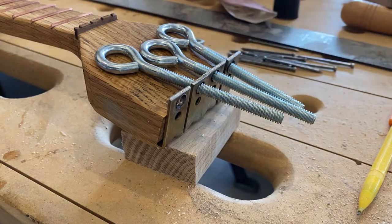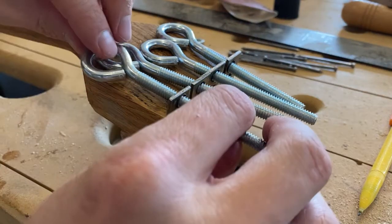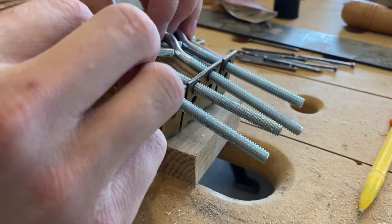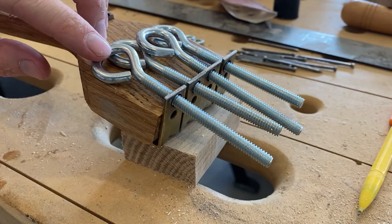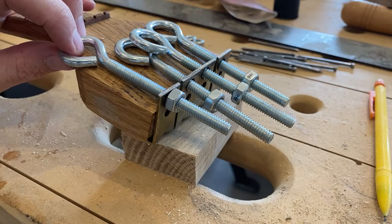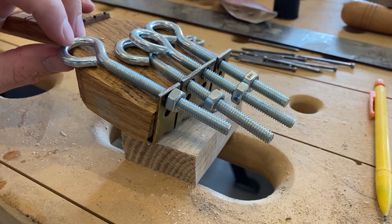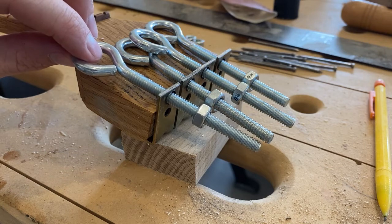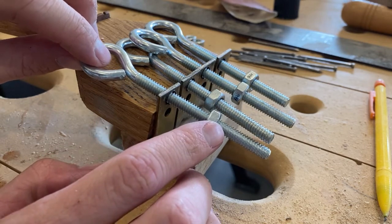We've got the four eye bolts we're going to use for our tuners. They're going to have to stagger and overlap a little bit. I'm going to take these little nuts and put them on — starting them kind of low — then I'll tie the string here, put it down through the hole in the bottom, and I'll be able to tighten this with the little nut to get the string into tune.